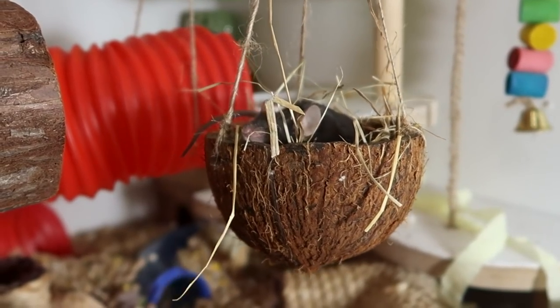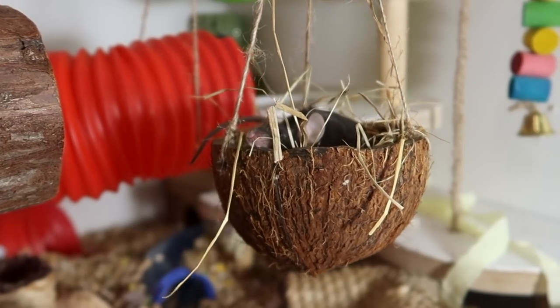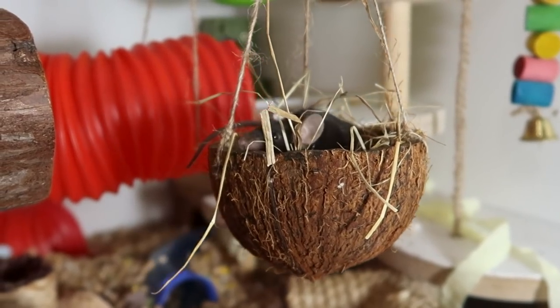Remember like two years ago when I kept buying coconuts for a video that I kept forgetting to make? Well, this is that video and it was not worth the wait.